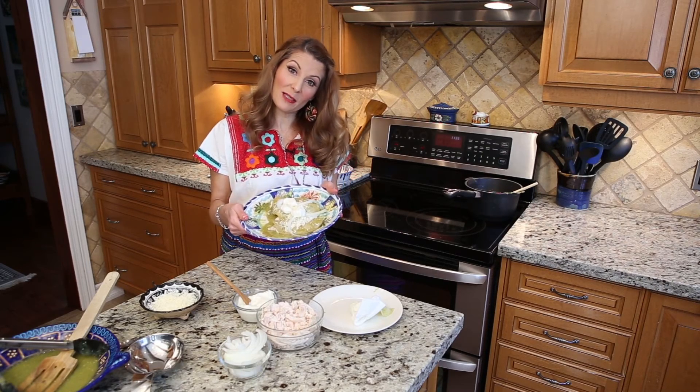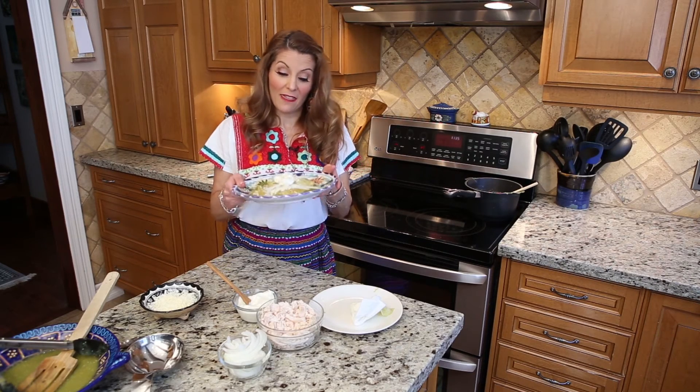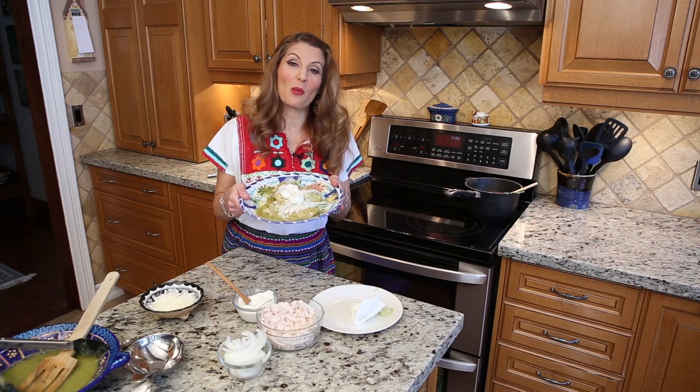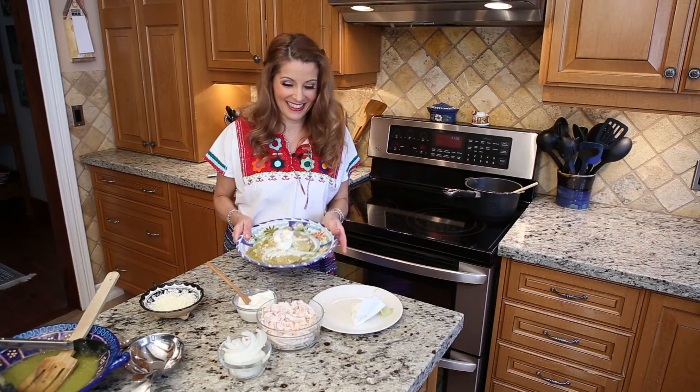Enjoy! Make this recipe soon. Give me a like and subscribe for all my future videos. This is dedicated to Mark — Mark, I'm going to go to Germany and make this for you soon.